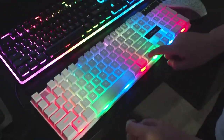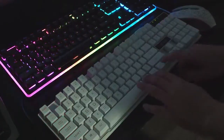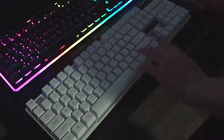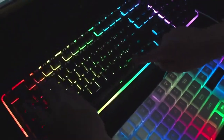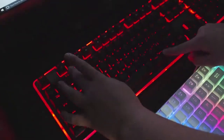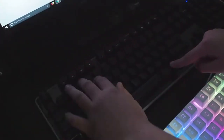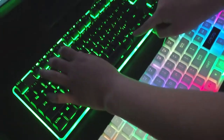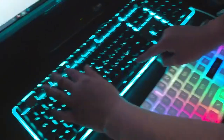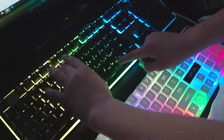This one can only switch once, and then just bright, regular, and fade — that's the only color option. But this one is way better. It has rainbow, more rainbow going the other way, and it fades through the colors. And for this one you could just press Function F5, go through every color and then rainbow. I don't like that.